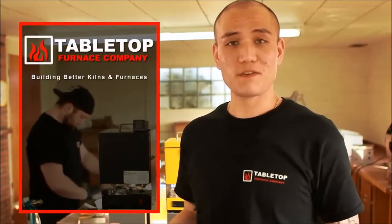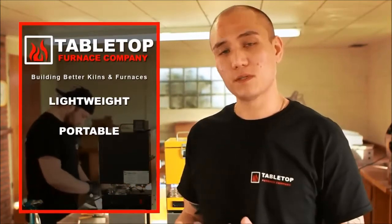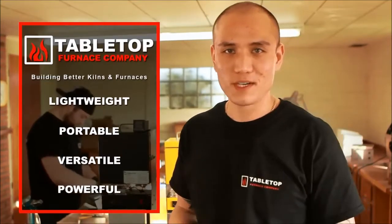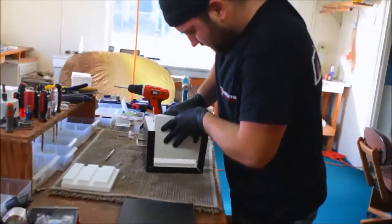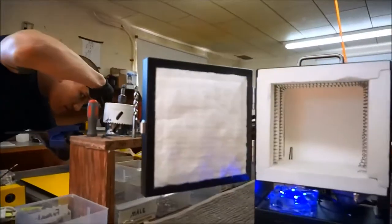True to the Tabletop Furnace name, we want them to be lightweight, portable, versatile, and powerful. Using lightweight alumina fiber insulation, we're able to keep the weight down to 10 pounds for the Quick Melt model and 12 pounds for the Rapid Fire.